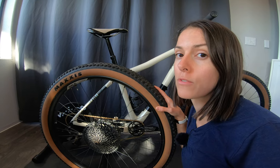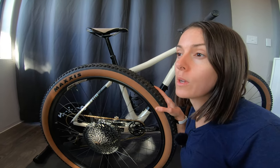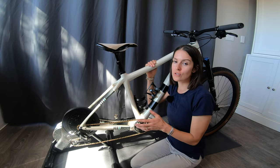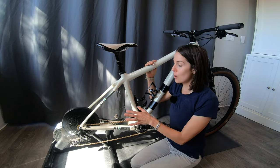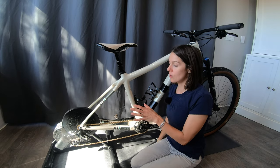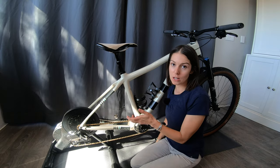Even if you're going for a wheel-off trainer, you'll still need to pay attention to wheel compatibility because that impacts the geometry of your bike and how it fits on the trainer. You also need to make sure that if the trainer does involve having your rear wheel on, it will accommodate the width of the tire you're planning to put on it.